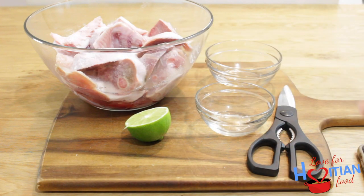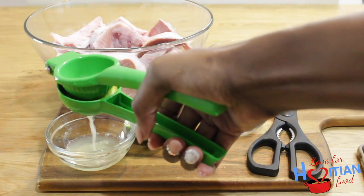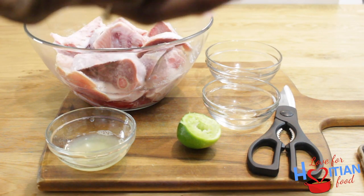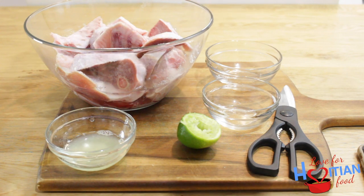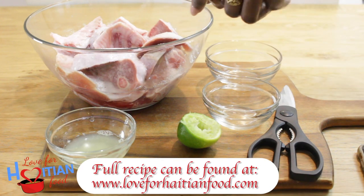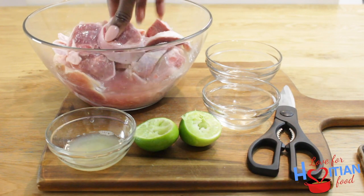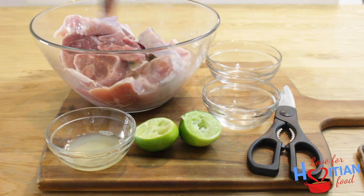I'm going to reserve the juice of one of the lime halves, then take the other half and squeeze that juice onto the turkey. Now mix that in, getting it in there.